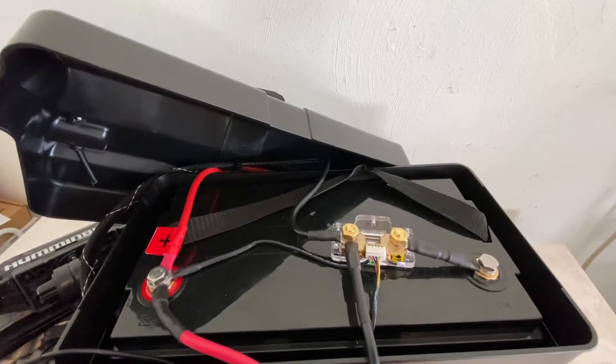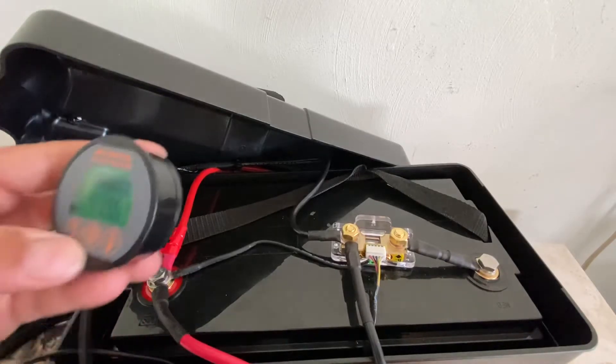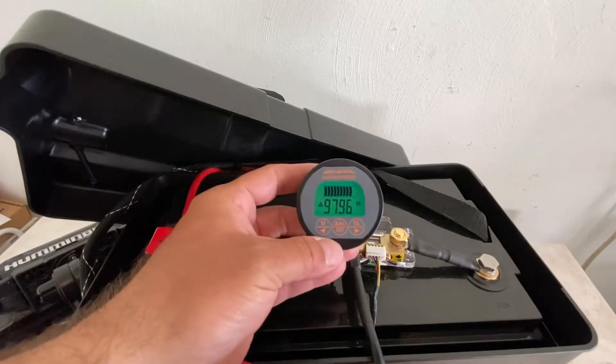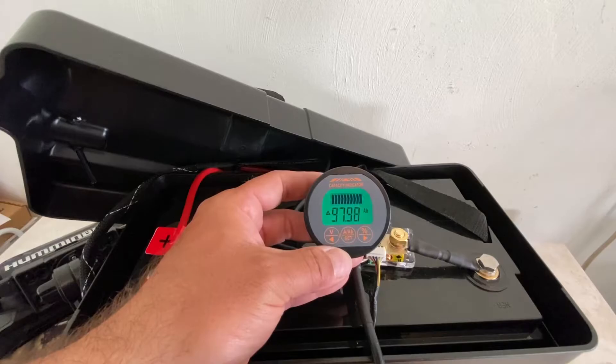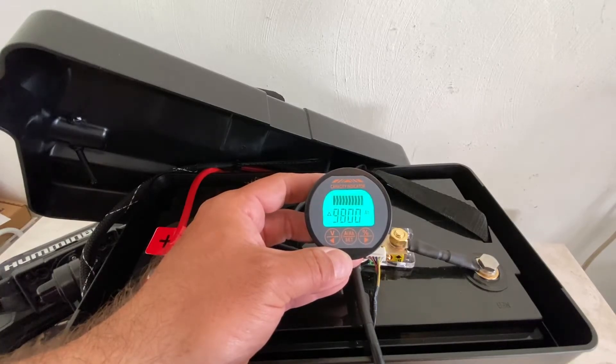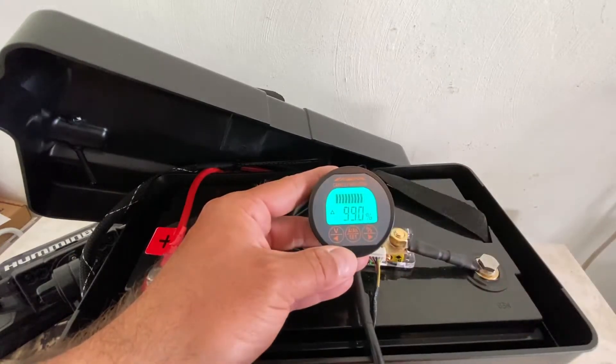Let me plug the battery in to show you. There are your amp hours — showing 97, 98. Now you have about 98 amp hours charged.